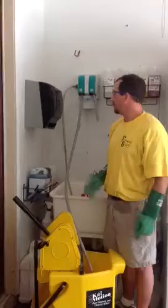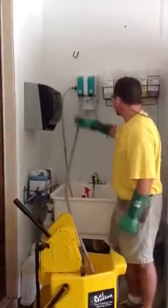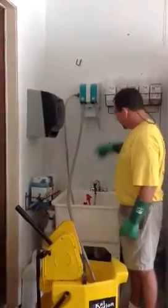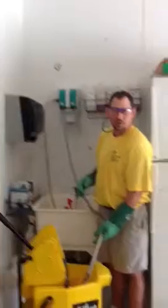Today we will be covering how to use the dispenser control system. You have a water supply hooked up and it goes in directly to the dispenser. Whenever you want plain water, you have no chemical in there, you make sure your water is on — cold water preferably.